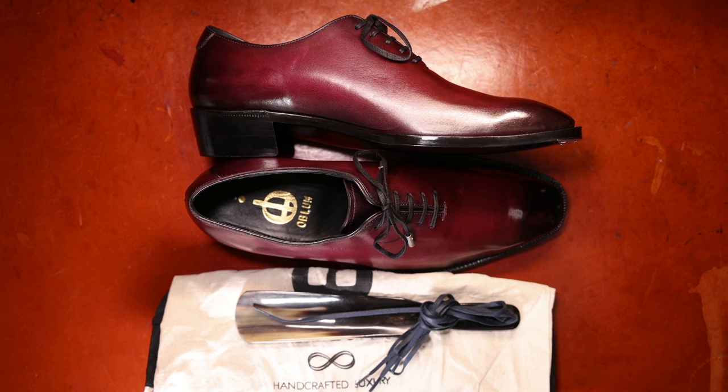But until then, I hope you enjoyed this video on Oblum Shoemaker. I'm really enthusiastic about this brand — give them a look. Hope you're all doing well. Bye-bye.